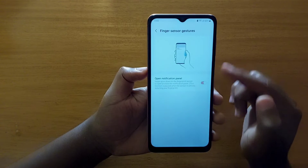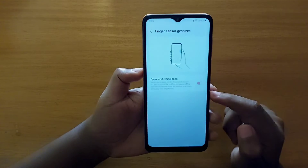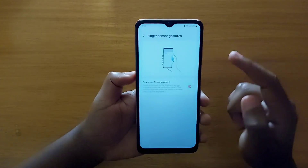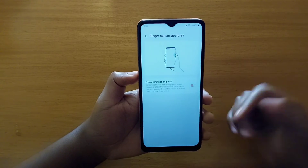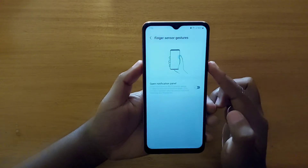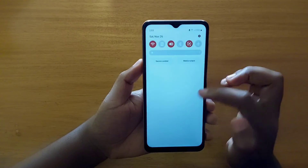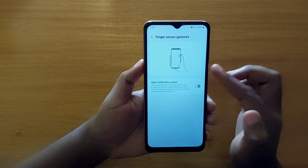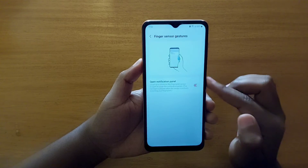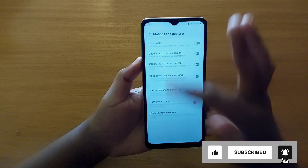Scrolling down using the fingerprint scanner is only possible if you have a physical scanner. If you have an in-display fingerprint scanner it won't be possible, because the fingerprint scanner is already on the screen. Let me show you — if I disable this, I will not be able to scroll down the notification center. As you can see, I can't scroll it down with the fingerprint scanner. If I enable it, I can do that without any issues. So that's how you enable that feature.